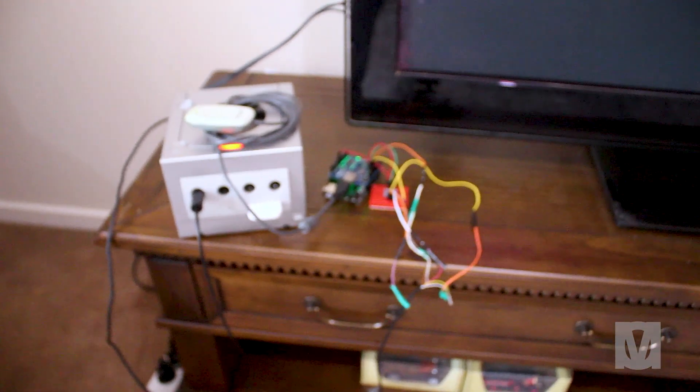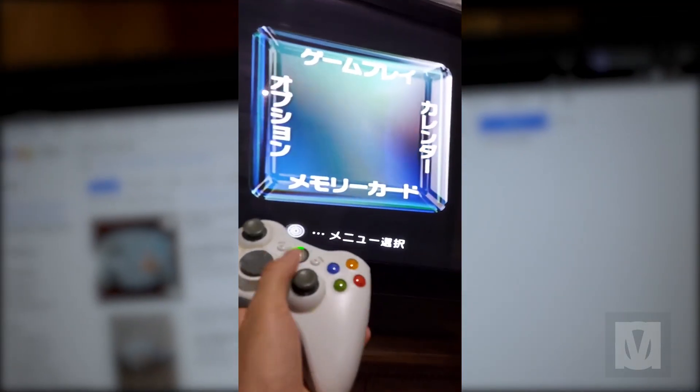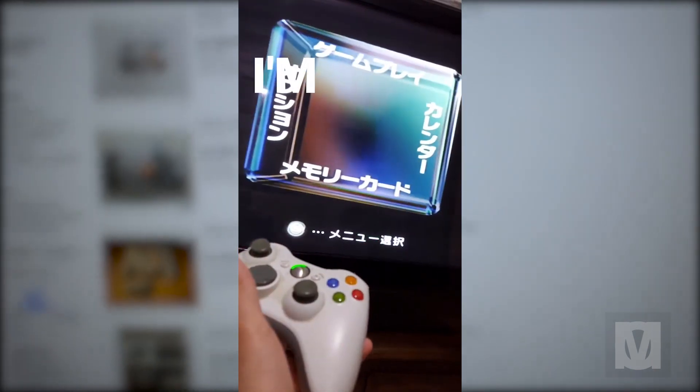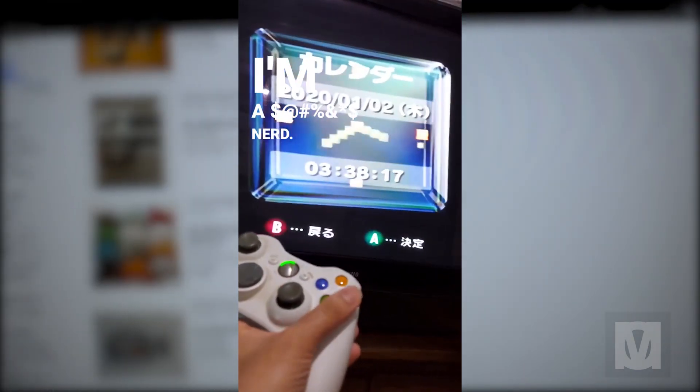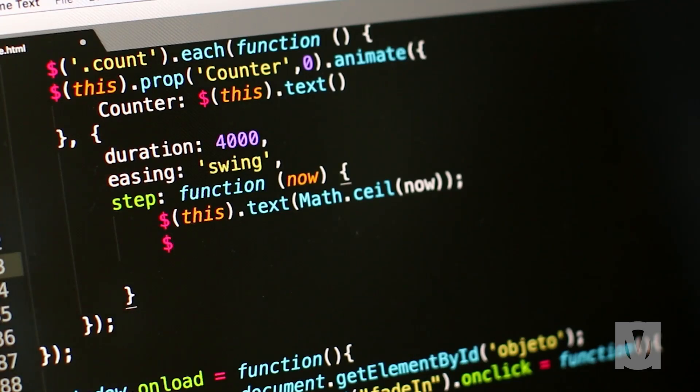I used a 360 controller, the USB host shield, the wireless USB receiver, an Arduino, and a logic-level converter. But I had no games, so all I did was muck around with the menu, navigate into different settings, try to read the Japanese — couldn't. Once I was satisfied, I disassembled it and packed away the project. However, over the years I had lost the Arduino code, so I decided to try again.